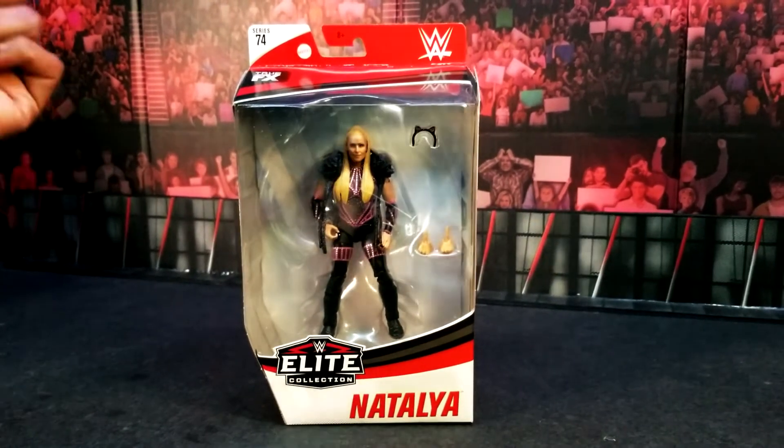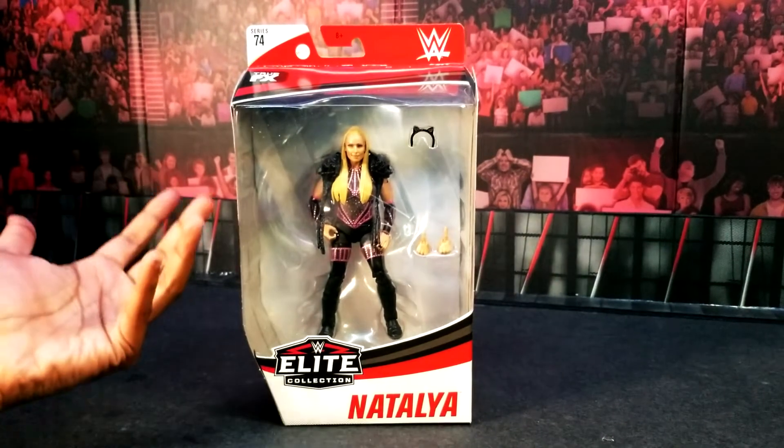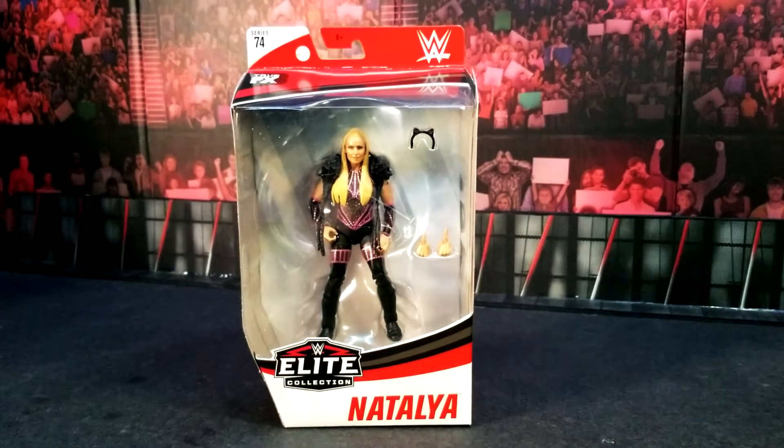Natalya — the only woman in the series. You guys know the history. We've been waiting on a Natalya figure for a while, and we finally got one.